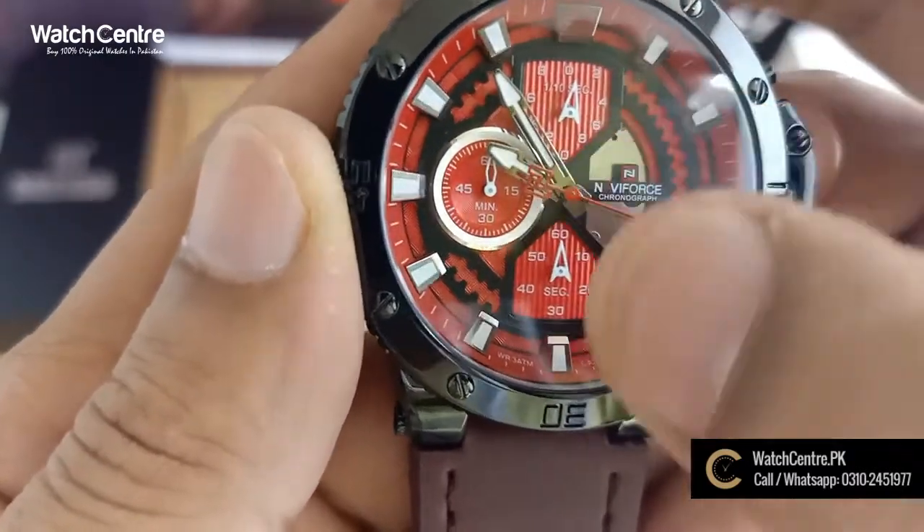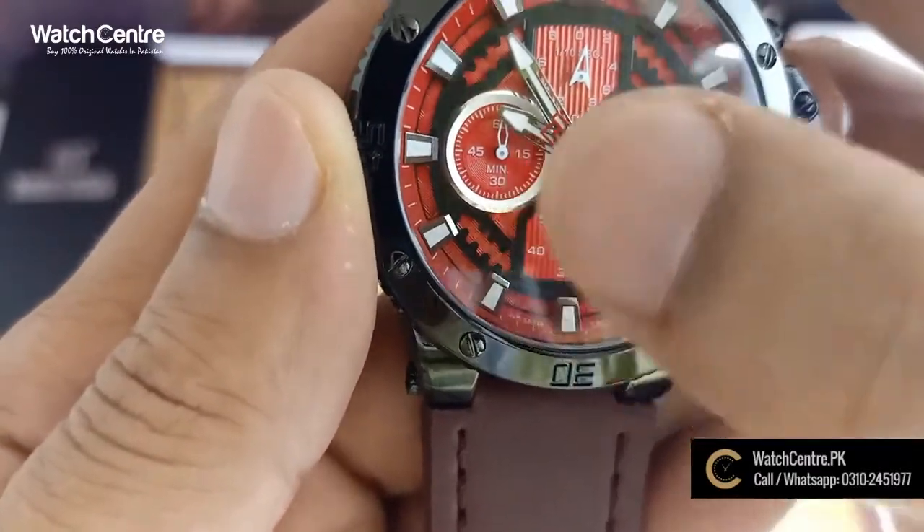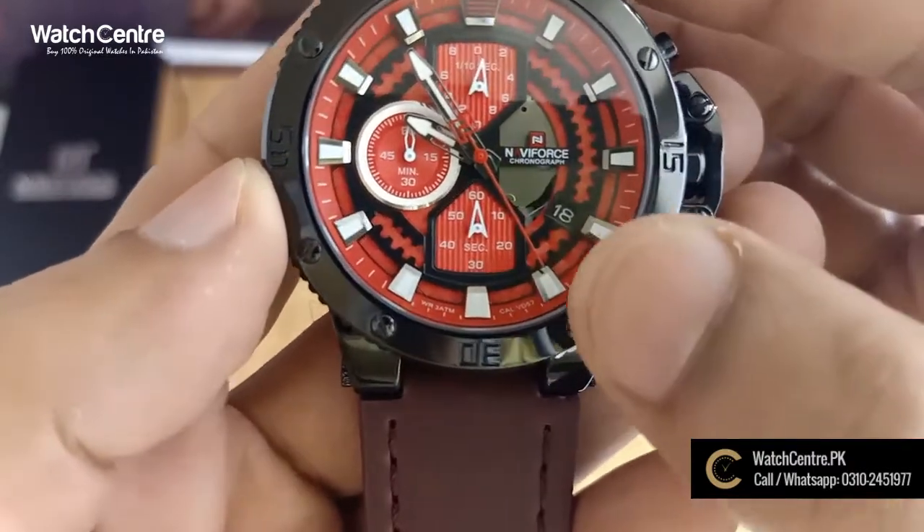This is a stopwatch function — basically you can use this as a stopwatch. This shows the minute. There is also a date function.